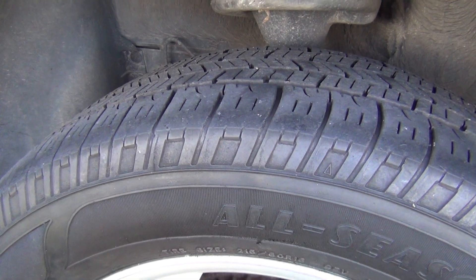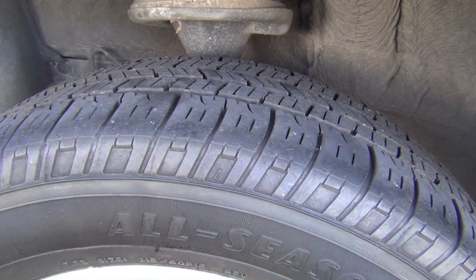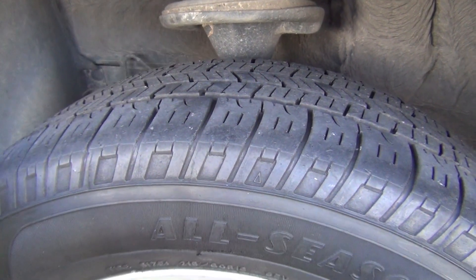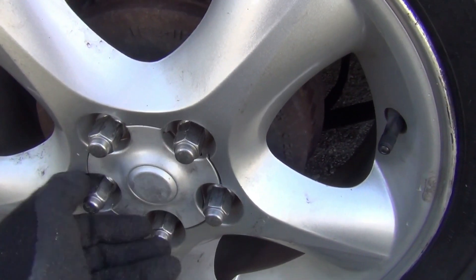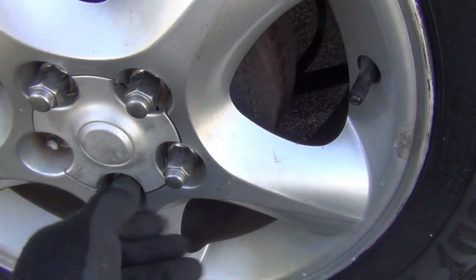I just got some new tires yesterday, but I was wondering why I was getting excessive tire wear on this side right here. So I'm about to find out. It was also making a lot of noise back here, so I'm going to pull this wheel off and find out what the problem is.